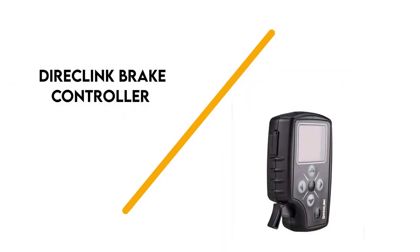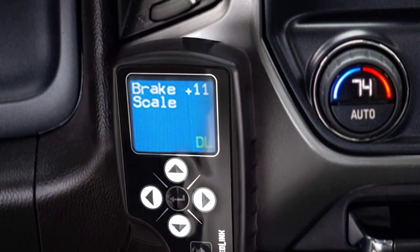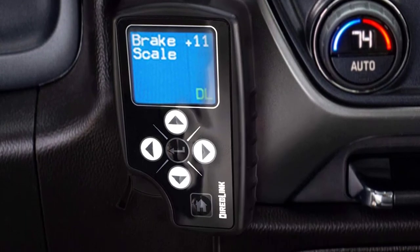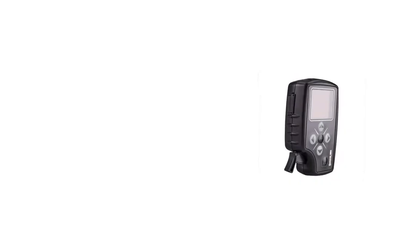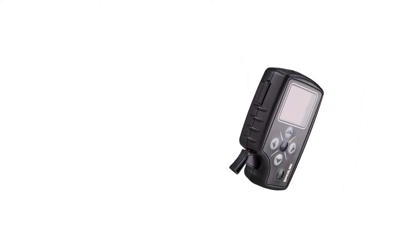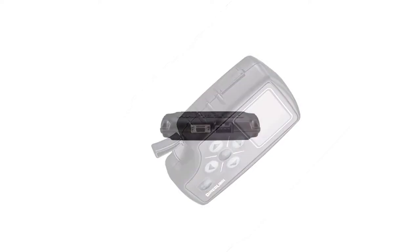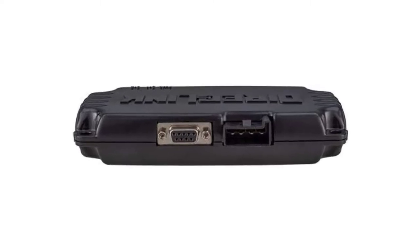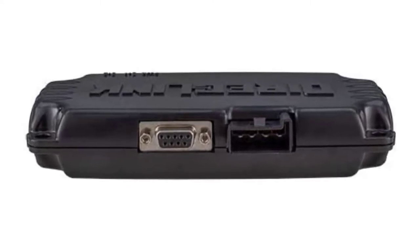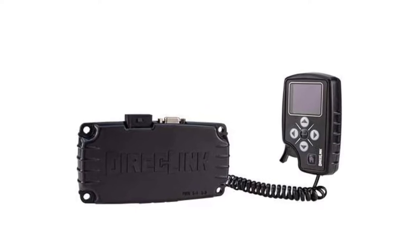Number 2: Direct Link Brake Controller. If you're looking to get the best towing experience possible and the smoothest braking experience, take a look at the Tuzent Direct Link Brake Controller. This unit integrates with the vehicle's computer system to get speed and braking data, which it uses to determine how the vehicle is slowing and matches trailer braking. This provides the smoothest and most seamless braking performance possible in an aftermarket controller. The Direct Link is the most expensive of our recommendations, but if you want the closest performance to a factory-installed controller, this is the controller for you.